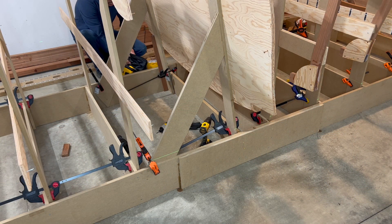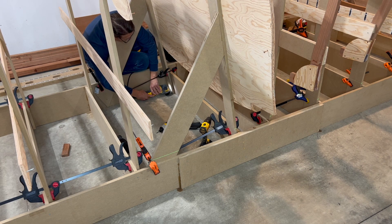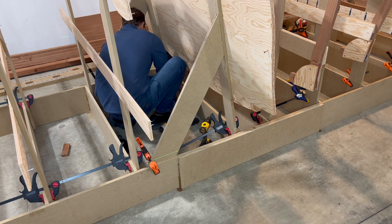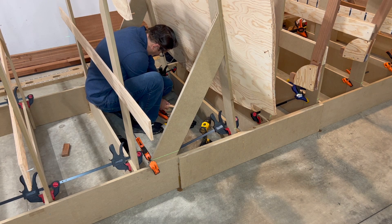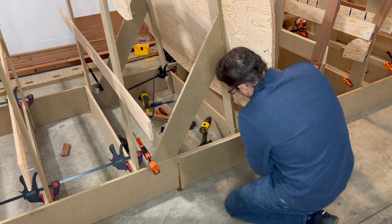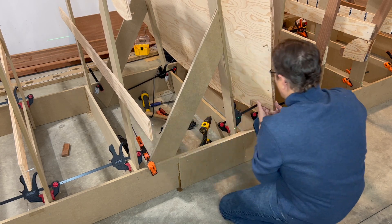I decided to use the oscillating tool to cut the strongback leg in place. Then I use a chisel to clean up the bottom edge.